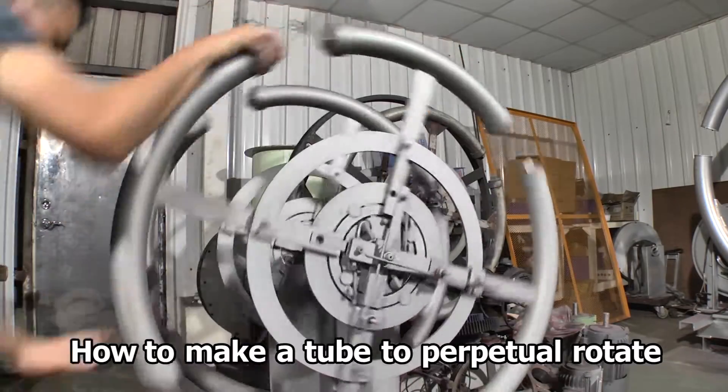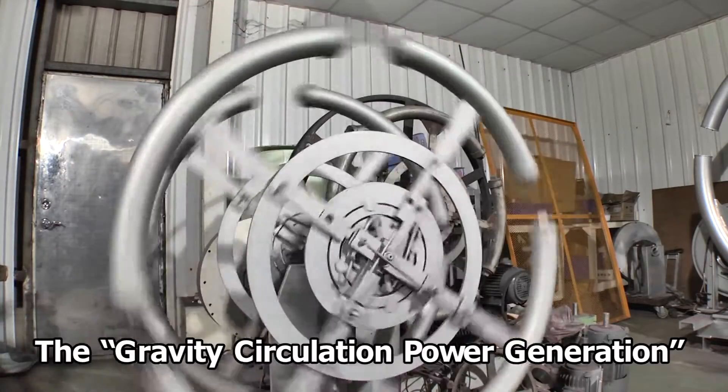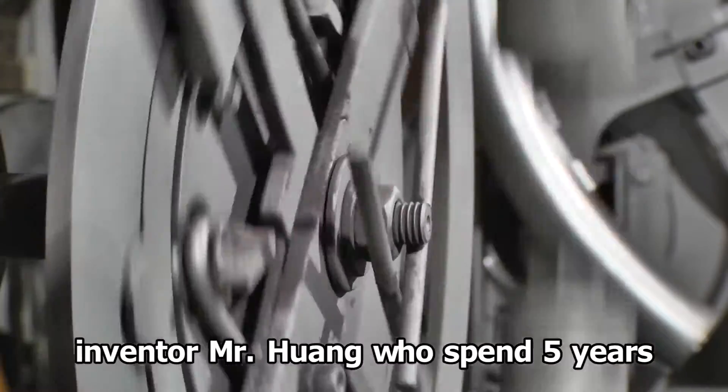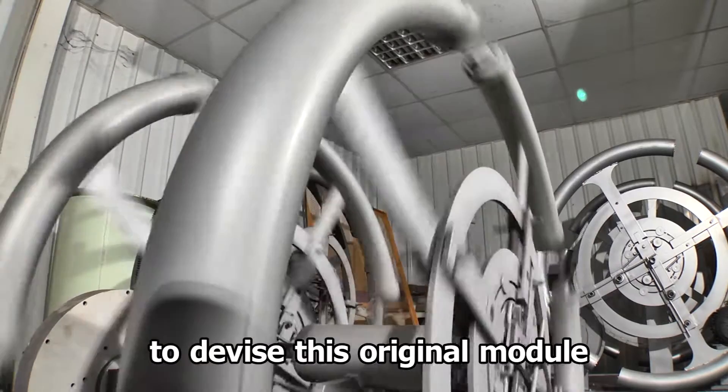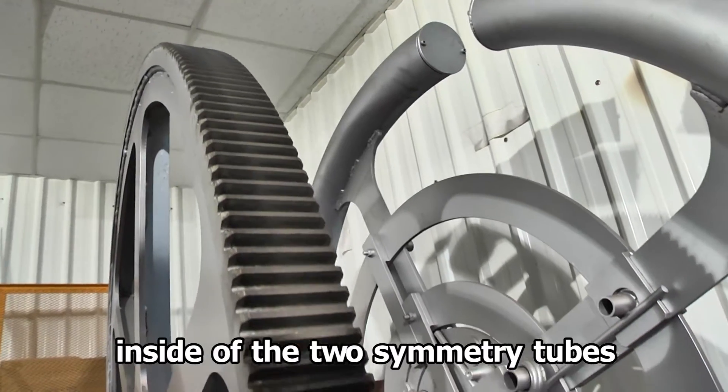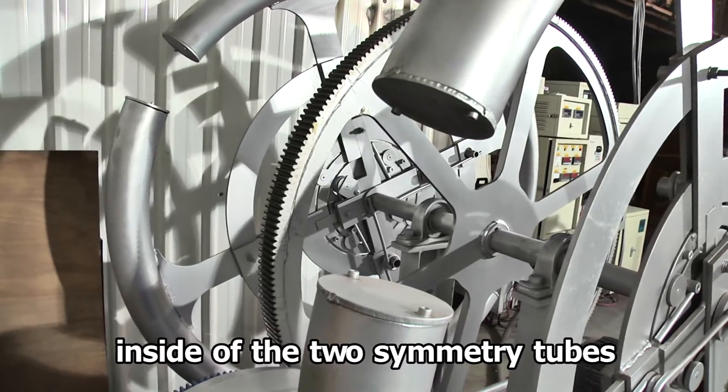How to make a tube to protetor rotate? The Gravity Circulation Power Generation inventor, who spent five years to devise this original model, placed small iron balls inside two symmetrical tubes.